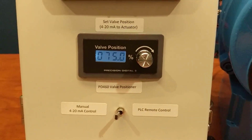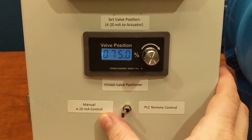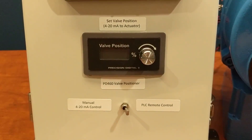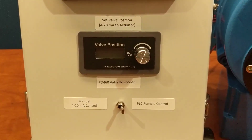I also have a manual or remote control switch, which in this case is set to manual 4 to 20 milliamp control for my 460 valve positioner. I can switch to PLC remote control, bringing the 4 to 20 milliamp from the control room to the valve actuator.